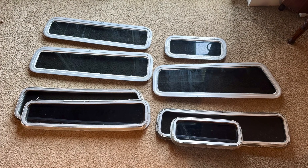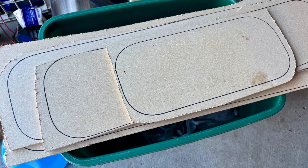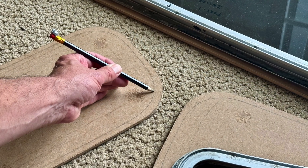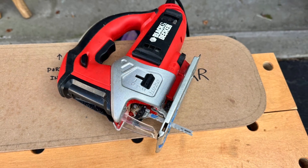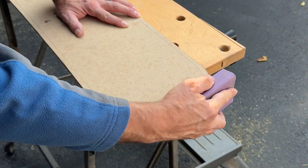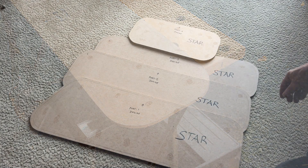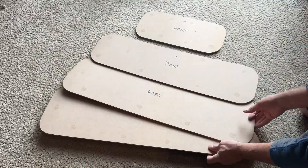With my eight windows removed, I made templates from quarter-inch MDF. The window sizes were transferred onto the MDF; however, I ended up making the templates slightly larger by adding an extra quarter to three-eighths of an inch. The templates were cut out with a jigsaw. Since these templates will be used to fabricate the new acrylic windows, it is critical to shape and sand the edges as smooth as possible. The starboard and port windows are identical shapes, so only one set of templates is needed.